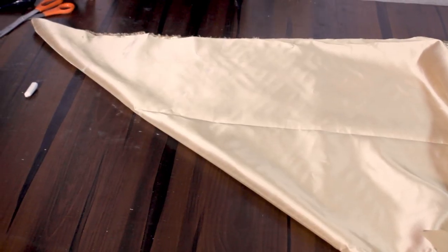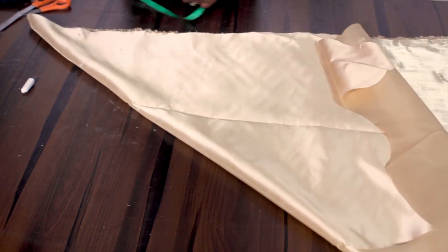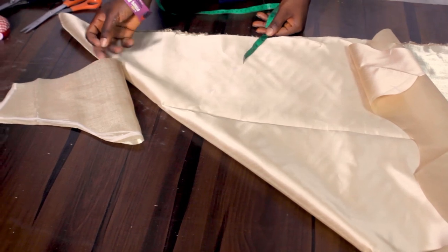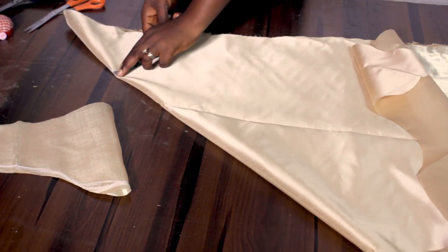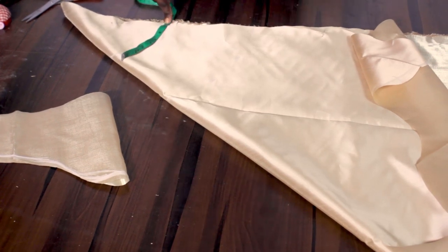To cut the flare, I folded my fabric and I'll be cutting out a single flare. The round sleeve measurement here is 14 inches. I cut out eight inches with my seam allowance — that's 16 inches — so this is my 16 inches divided by two. Like I mentioned, I have a tutorial on how to cut different types of flare.